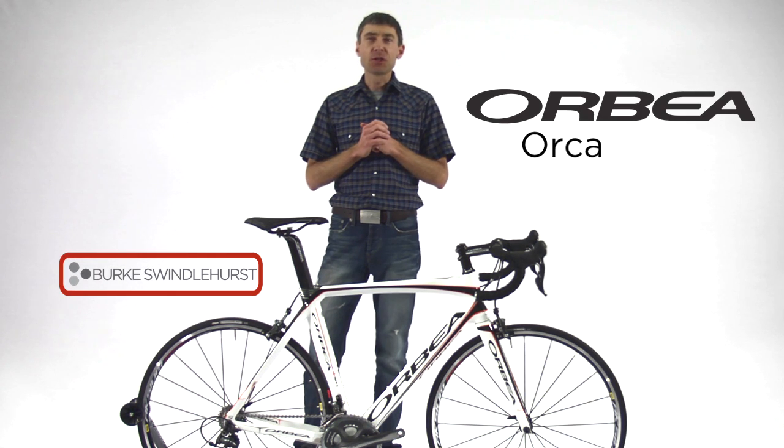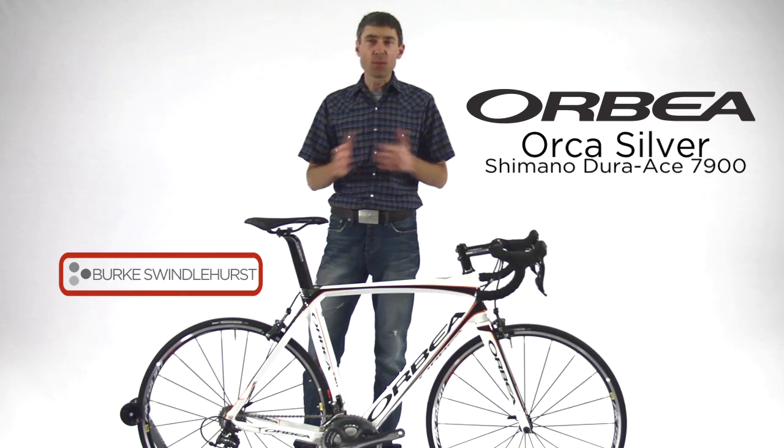Hey there, I'm Burke Swindlehurst, and I'm here to show you around one of our featured bikes, the Orbea Orca Silver.